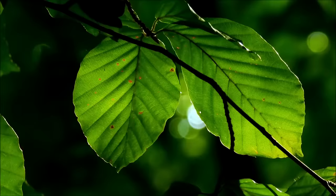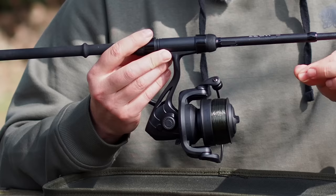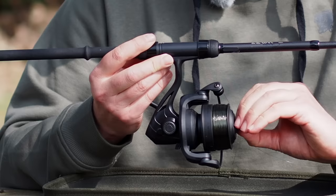The other option for carp reels are quick drag reels. This is an example of a really small quick drag reel — so that's in free spool at the moment, then half a turn and it's fully locked up, and a quarter turn back gives a nice comfortable playing setting.